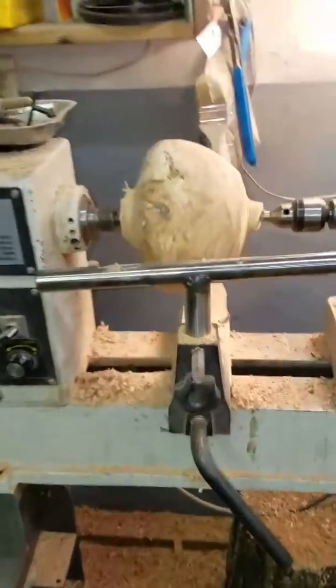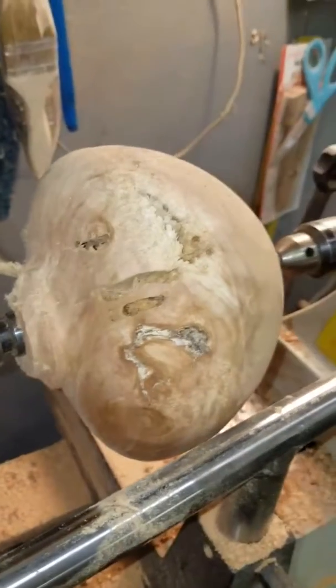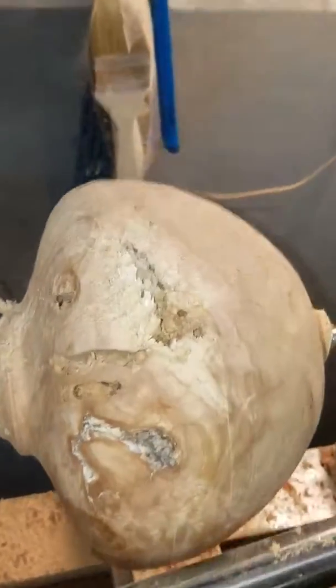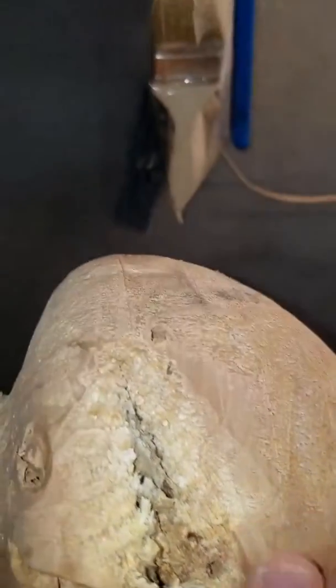Here's video three for Saturday March 25th. This is a piece of Gracie the apple tree. Got to blow out the ant trails, make them more pronounced. Starting to get the overall shape that I'm looking for.